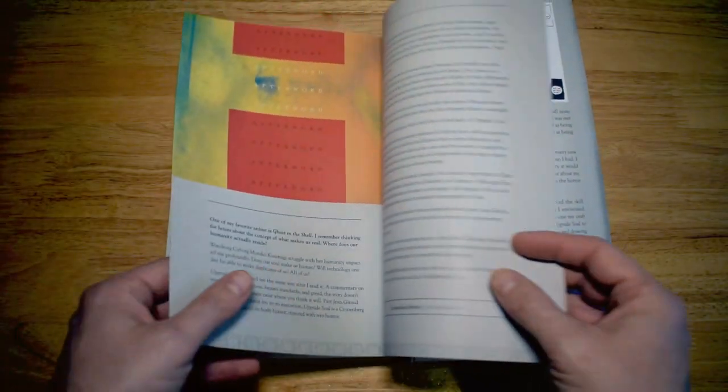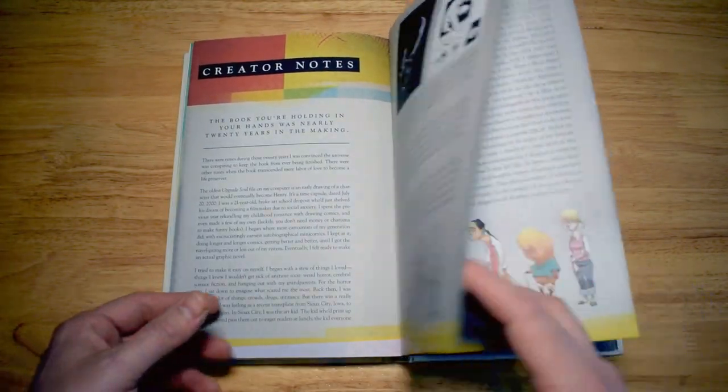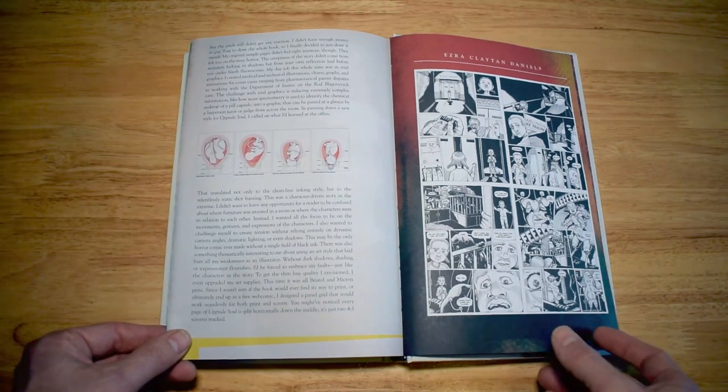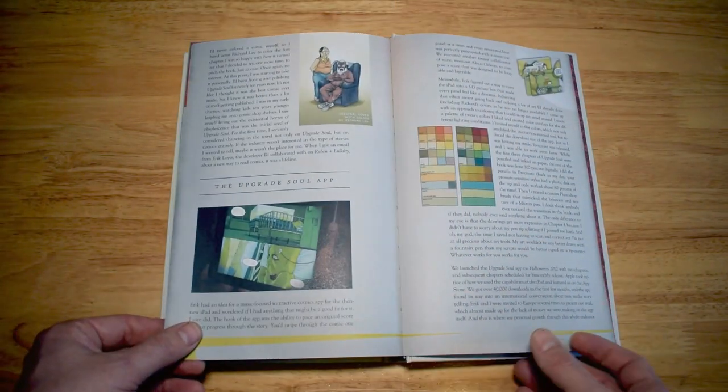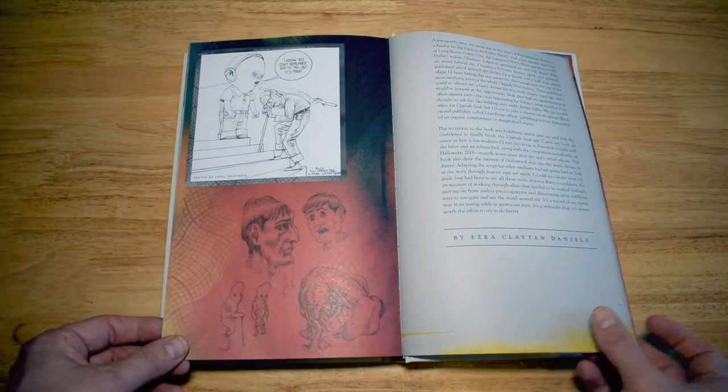The extras at the back include creator's notes, stories behind the creation of the book and the app, inked pages, and other things you'd expect from a range of extras. That is a look at Upgrade Soul: the collector's edition by Ezra Clayton Daniels, published by Omni Press. If you like a little bit of dark humor, science fiction, and thriller in your books, then this is definitely one you should pick up. Thank you very much for watching and I'll catch you on the next one.